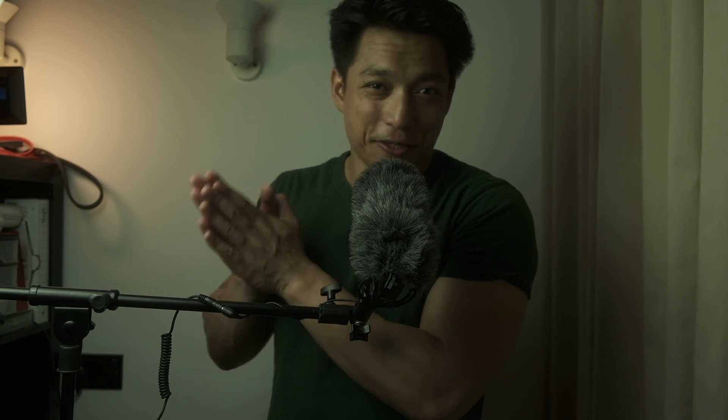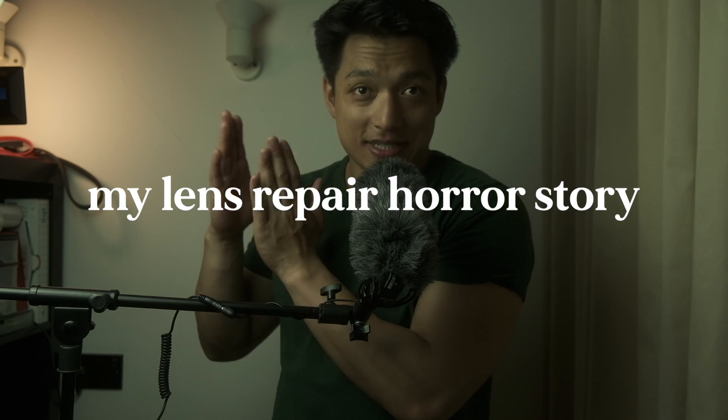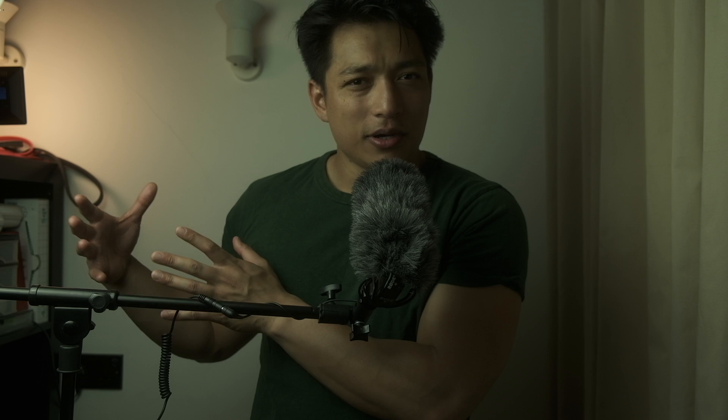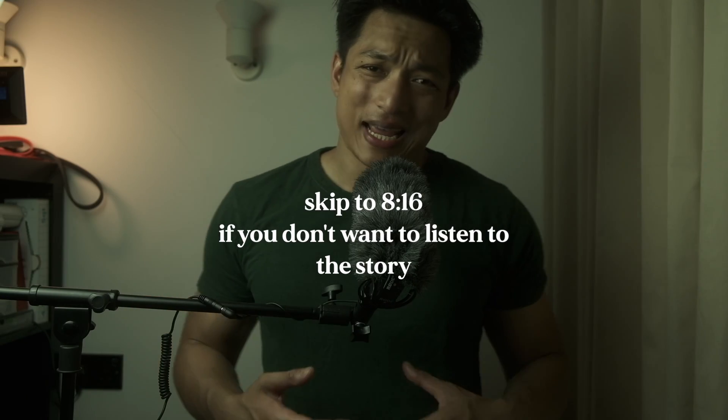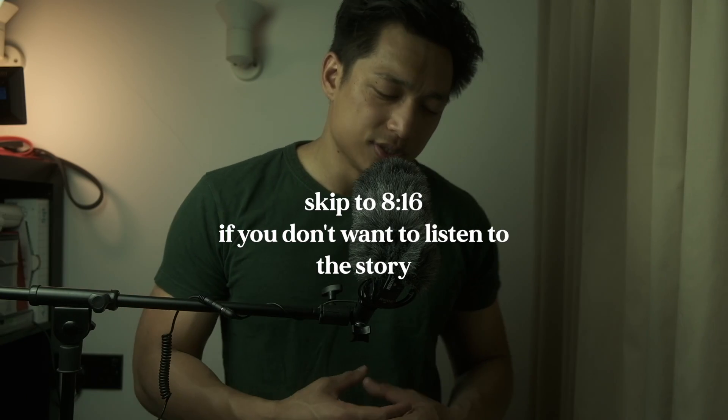I've got a request to make a video about servicing your film cameras and I thought that would be a really useful topic. Even though I am by no means an expert, there are a few things I thought might be of use. This video is going to be broken up into two parts: a horror story, and then the tips.